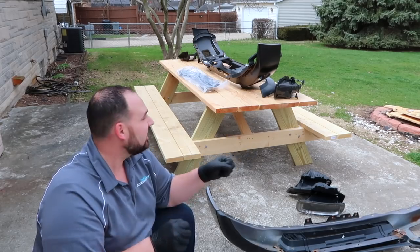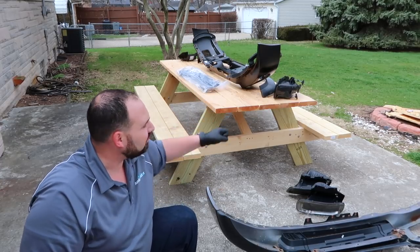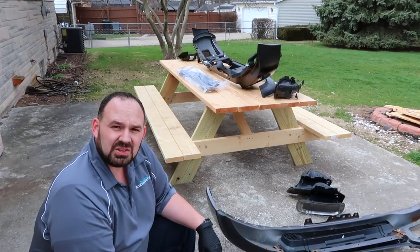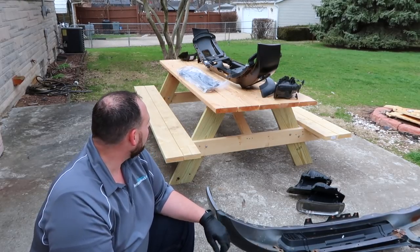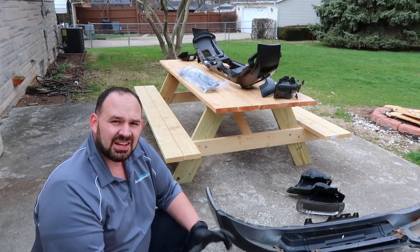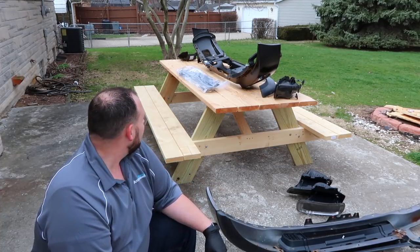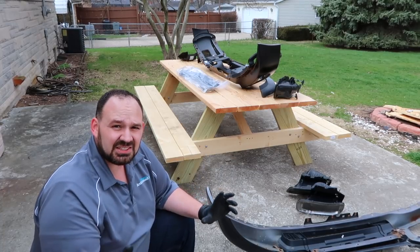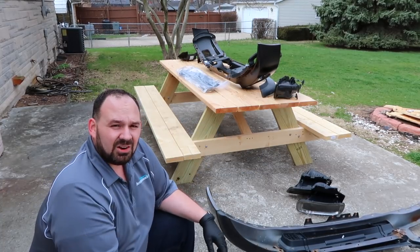Now that that's done, we've got the bumper partially assembled. It's time to install the rest of it. We've got that plastic lip that goes at the bottom of the bumper, the fog lights that go in there, some fog light mounting brackets, there's a little grill piece that goes in there, and once all of that's in there, it's basically time to go ahead and put that back on the truck.